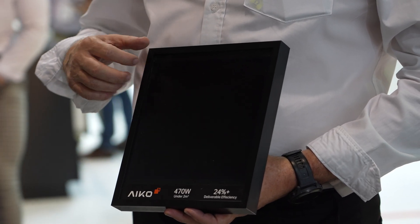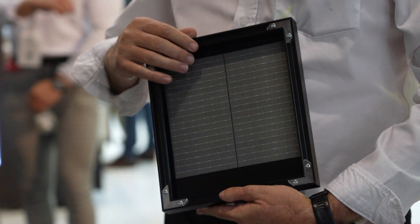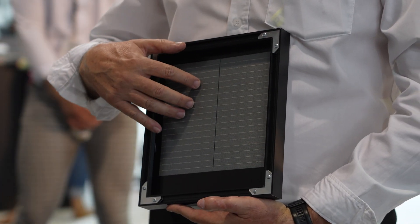So what we have is our all-back contact — all the front side of the solar cell is clear and all the electrical contacts are on the back side of the cell.